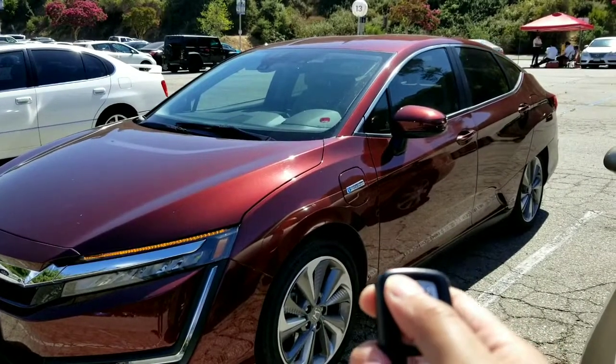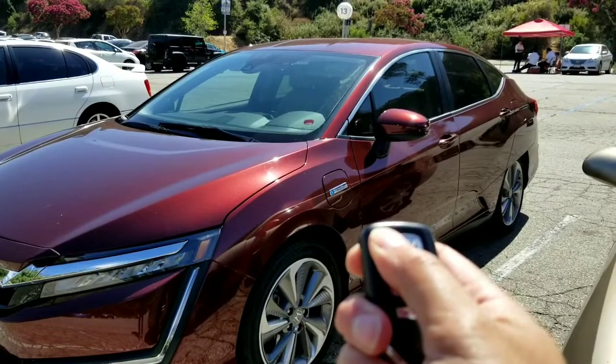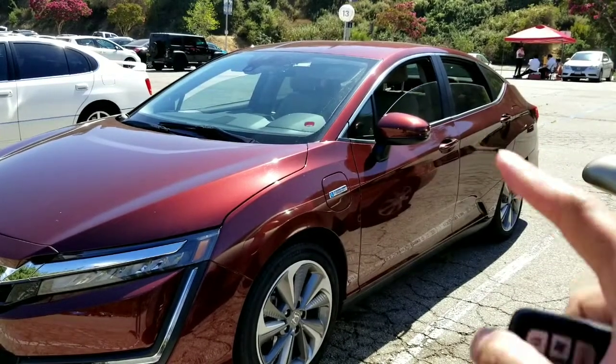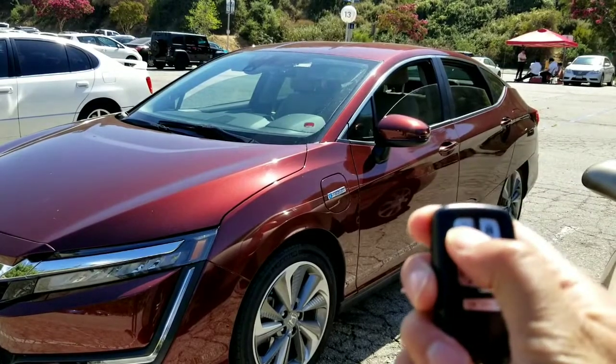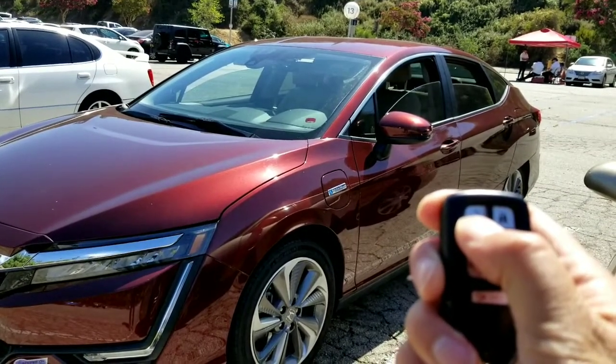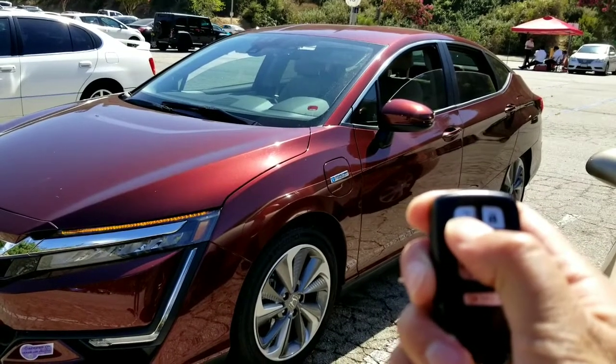I found this awesome feature to roll down all the windows on my Honda Clarity and other newer Hondas. Basically, it rolls down the windows with your remote just by hitting the unlock button on the remote and holding it down a second time, and it pulls down all four windows to air out your car.